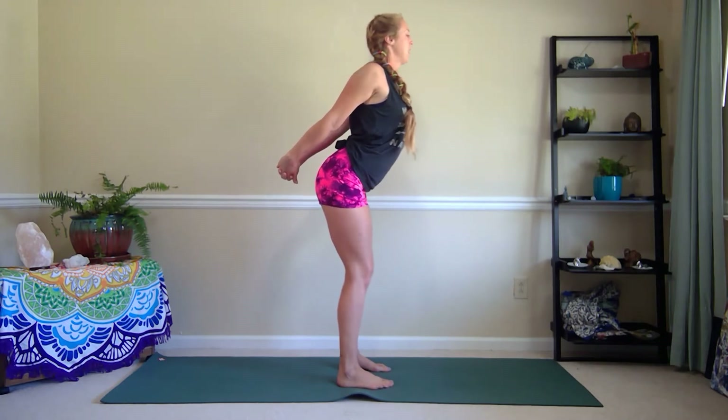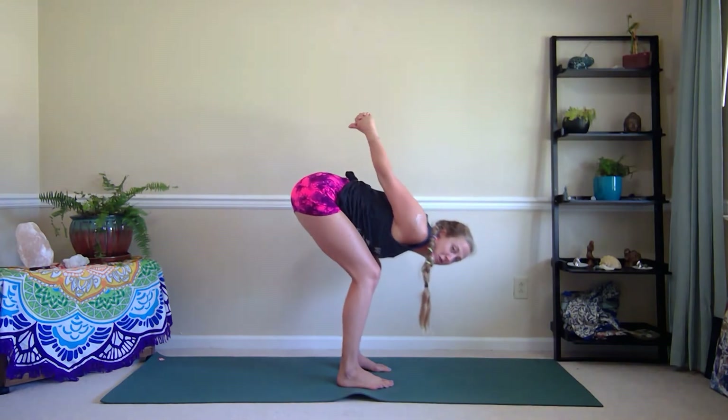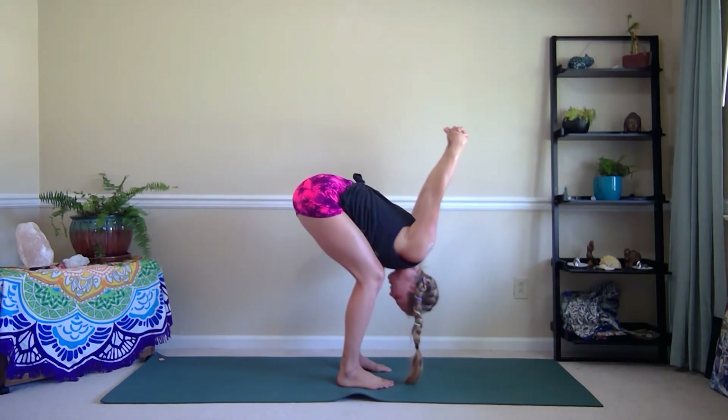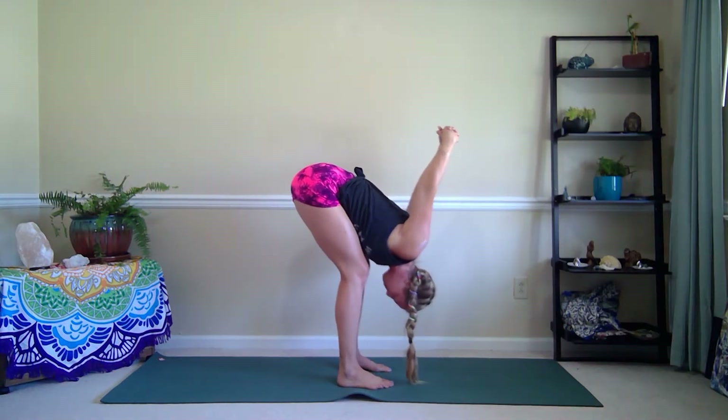Inhale here, exhale, fold your belly over your thighs, bending your knees as much as you need to, and then let the arms fall behind the head as far as they can. Stay here, take a deep inhale. Exhale, try and straighten the legs a little bit more.